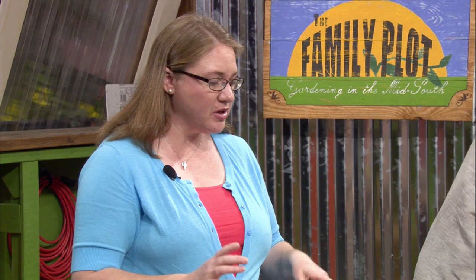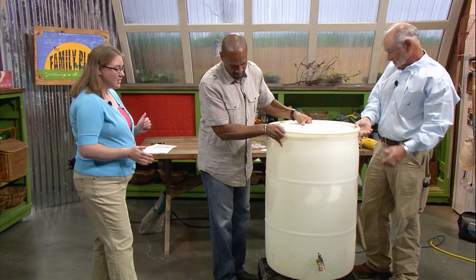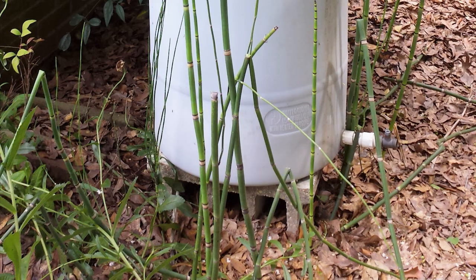The last thing — you're going to want to raise your barrel off the ground, because the higher off the ground, the better the water pressure you're going to have. This thing's going to be heavy when it's full. Use concrete cinder blocks, that's what I've got mine on at home. Make sure it's level and secure, because when it's full the water is very heavy — it's going to weigh about 450 to 460 pounds. Make sure you think about small children or small pets that can't knock it over.